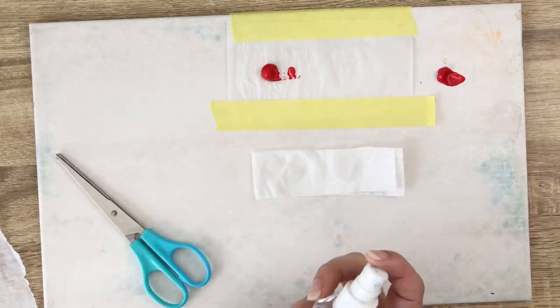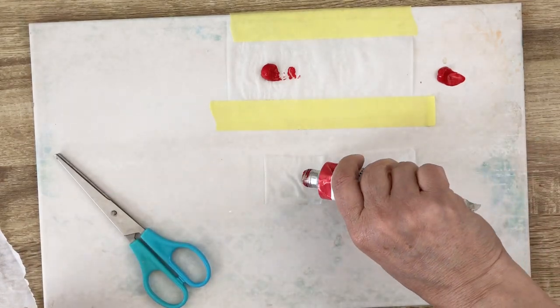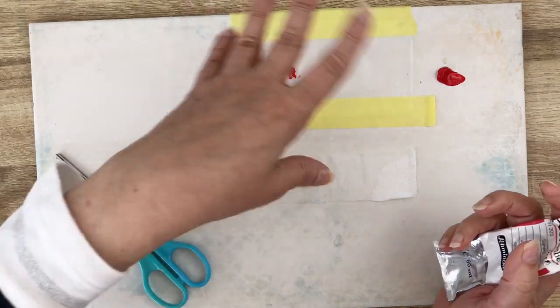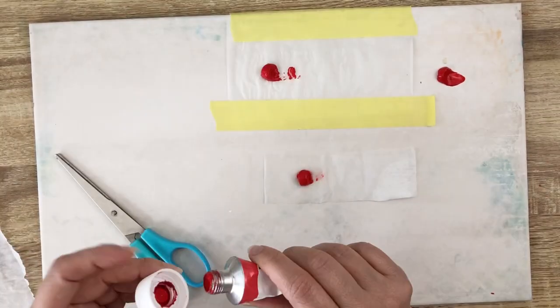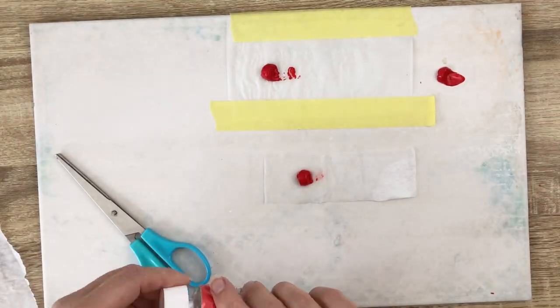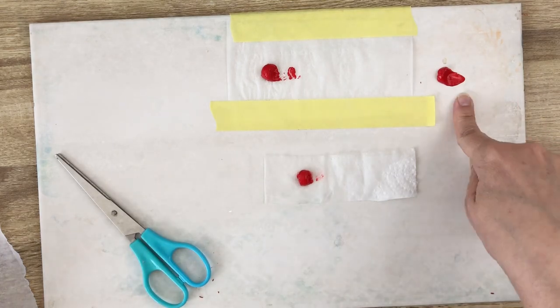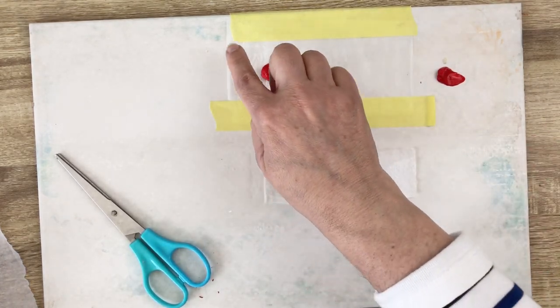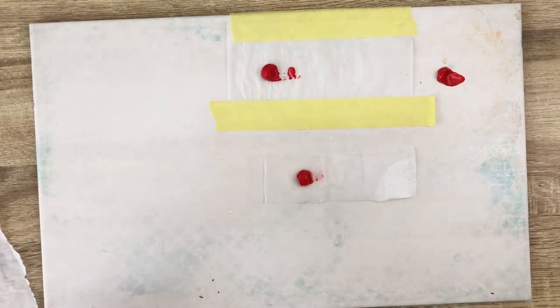So I'm soaking it again and placing the paint directly on the paper. I have the same amount of paint on three parts: directly on the palette, on the wet paper, and on the wet paper plus baking paper on top of it.